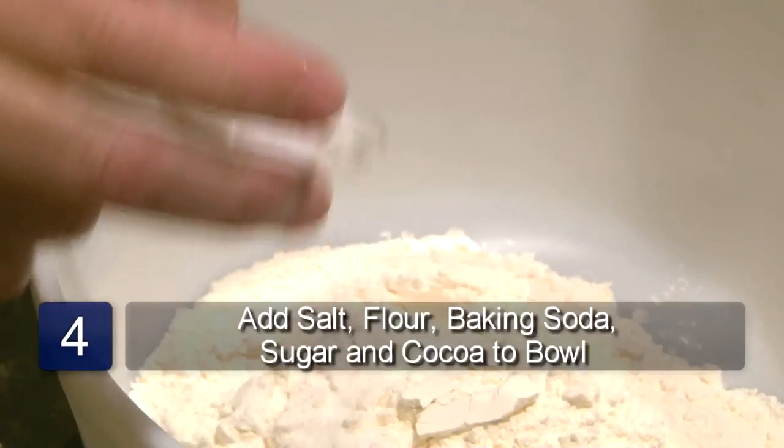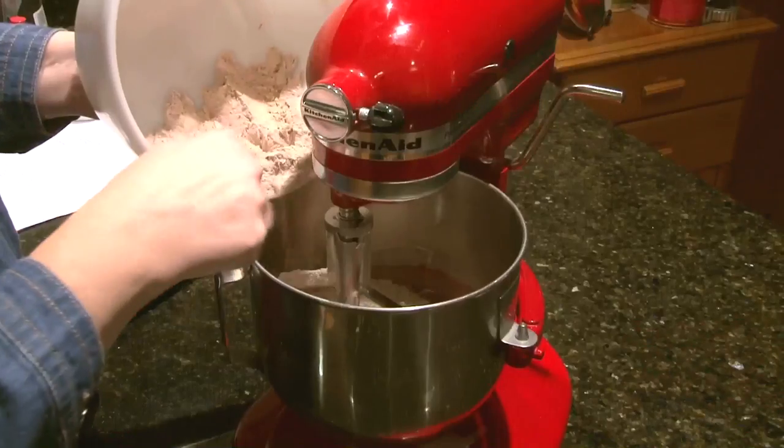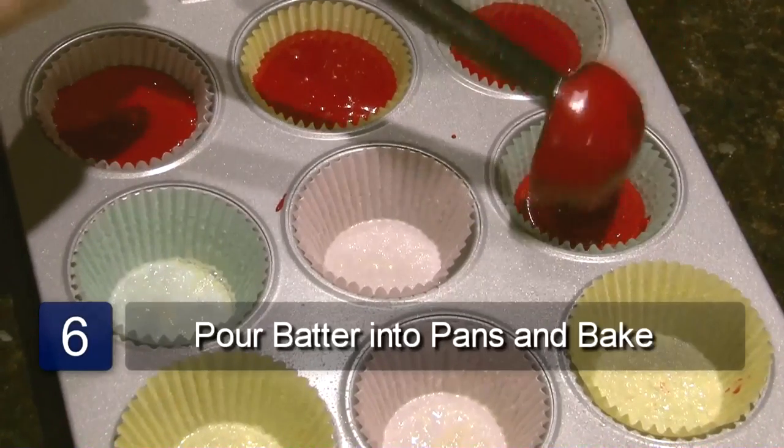Combine the salt, flour, baking soda, sugar, and cocoa in a separate bowl. Add the flour mixture to the wet ingredients and mix together on medium until smooth. Pour the batter evenly into the cupcake papers.